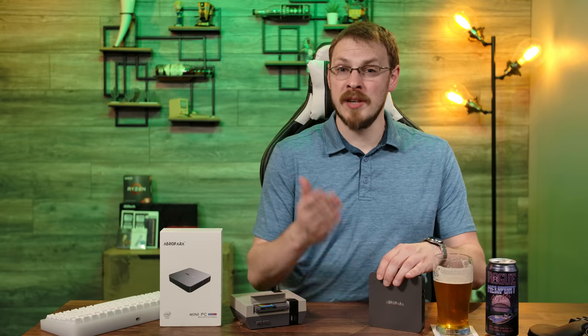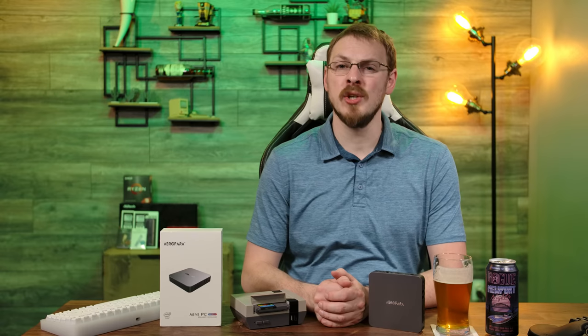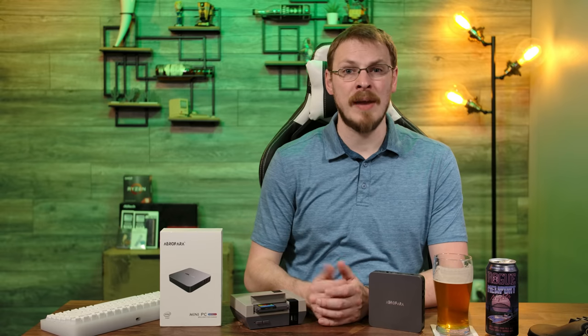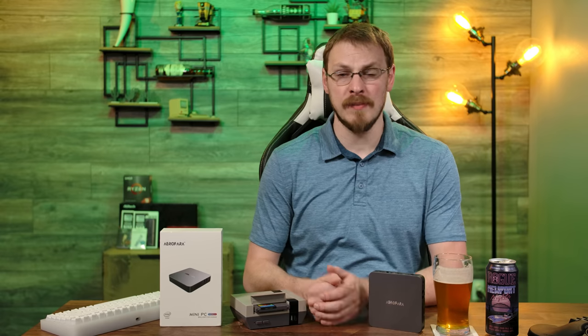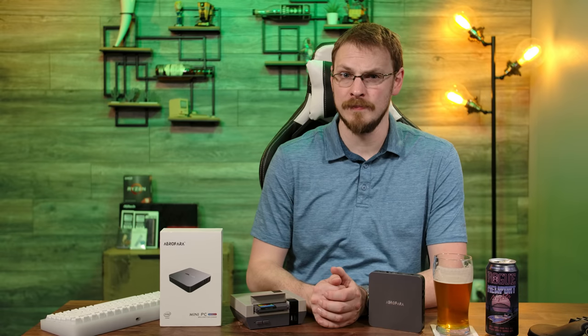The extra power is going to come with some added cost. The Aerio 2 runs $240 on Amazon right now with 8GB of RAM and 240GB of storage. Meanwhile, you can get the Raspberry Pi 4 in a similar configuration — with 4GB of RAM and 120GB of storage — for around $143. I'll have links down in the video description to Amazon where you can pick up everything for yourself.